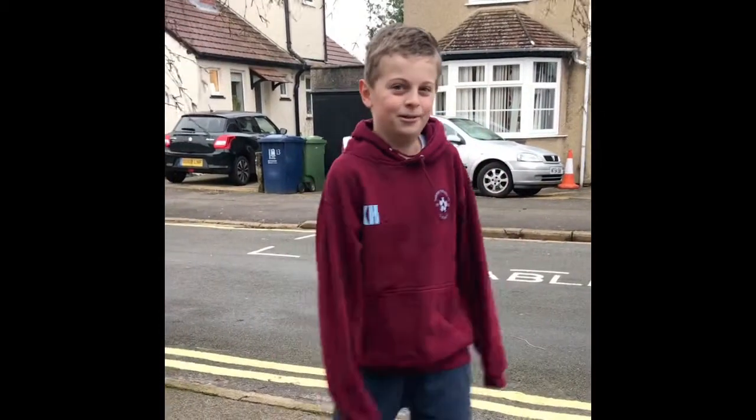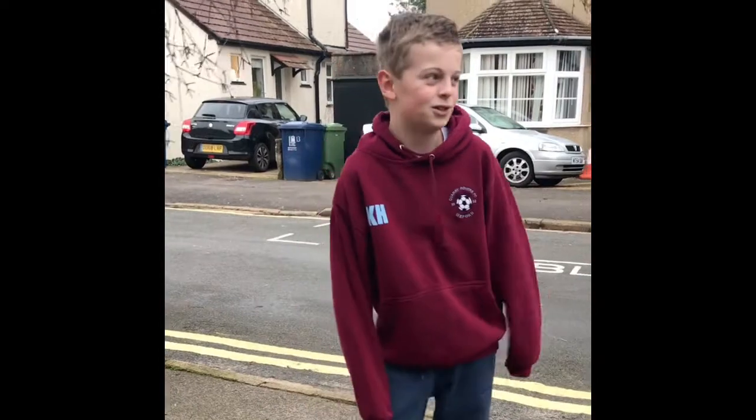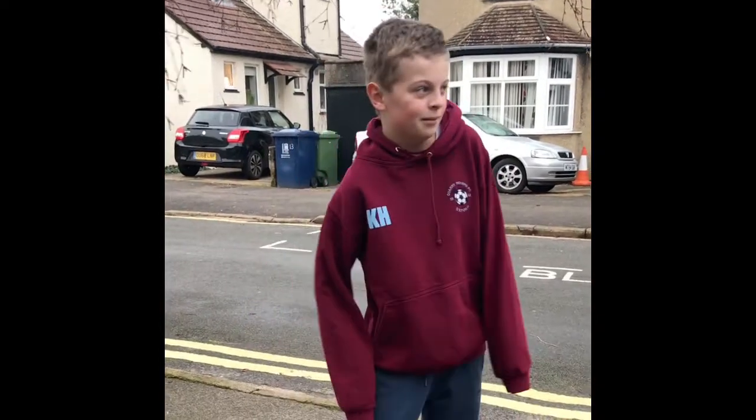This is my exercise video to get you motivated, and I'm doing it on running. I'm doing it in the local area because of our lockdown restrictions, and I'm just going to be running around my block, which is about 500 meters.